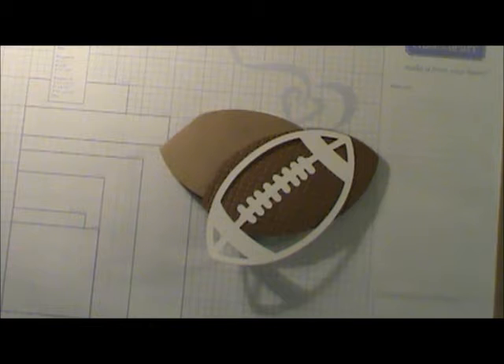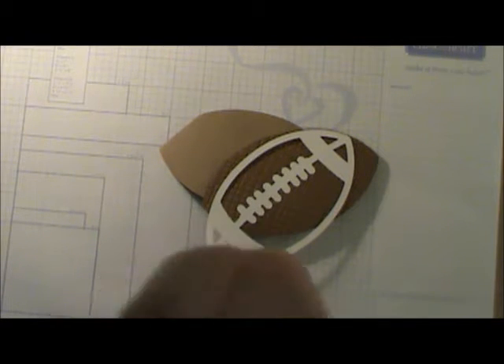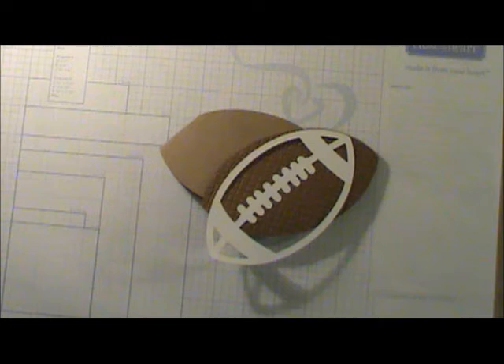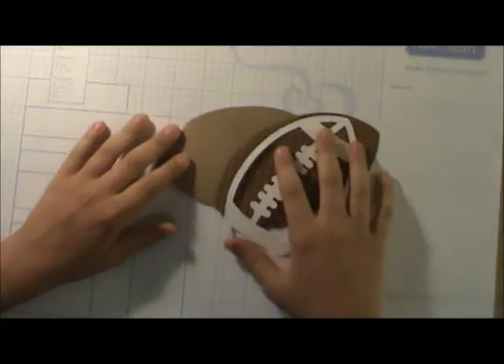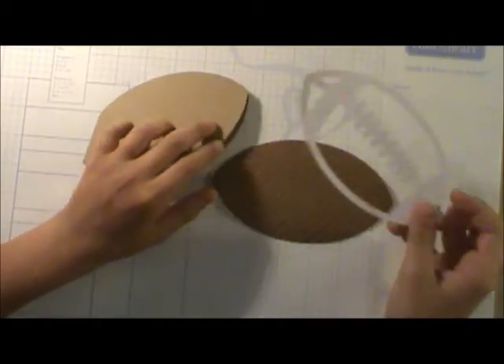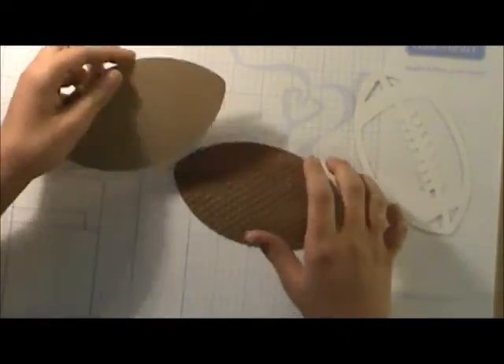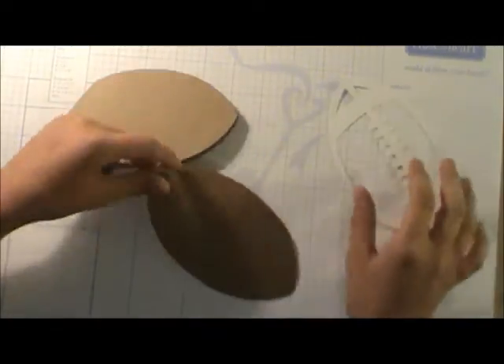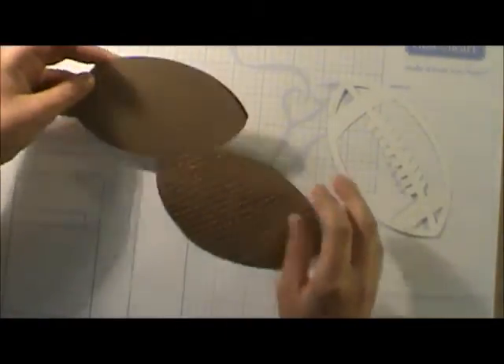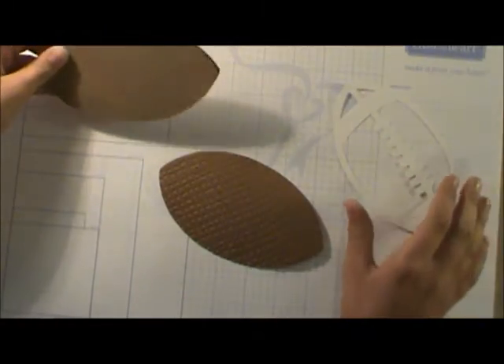Hi, it's Sheila the Sassy Lady and today we're having another card party. I want you to meet my grandson Justin, who's going to be 12 years old next week. Justin is making a card and he's going to share how to do that. I'm Justin — I'm making a football card, and I probably wouldn't be making it if I wasn't a football player.